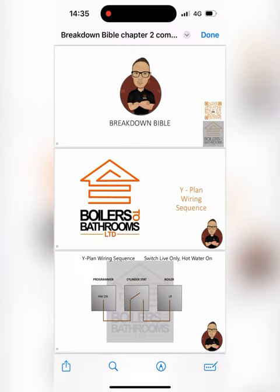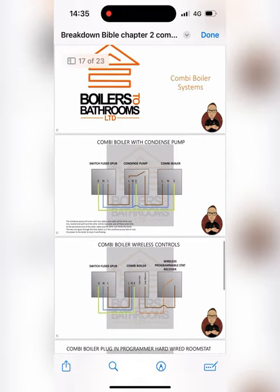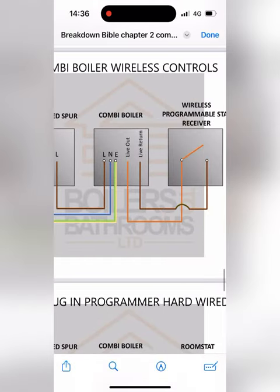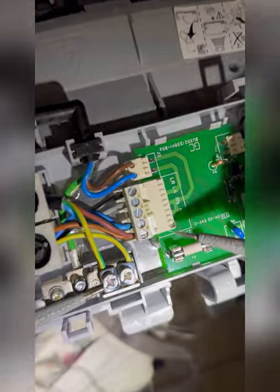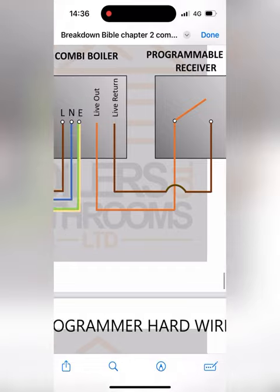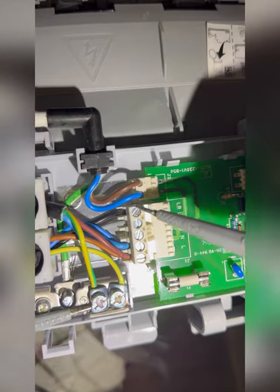Let's whip out the breakdown Bible to see what we're working with. Scroll down to combi boiler, go to wireless controls. Switch-through spur: live, neutral, earth straight to the boiler, and then a live out and a live return. We're getting 240V on the live — all good. Now check the live out to see if we're getting power to the stat, which we are: 242V to the stat. Now check if it's coming back on LR, which it's not.